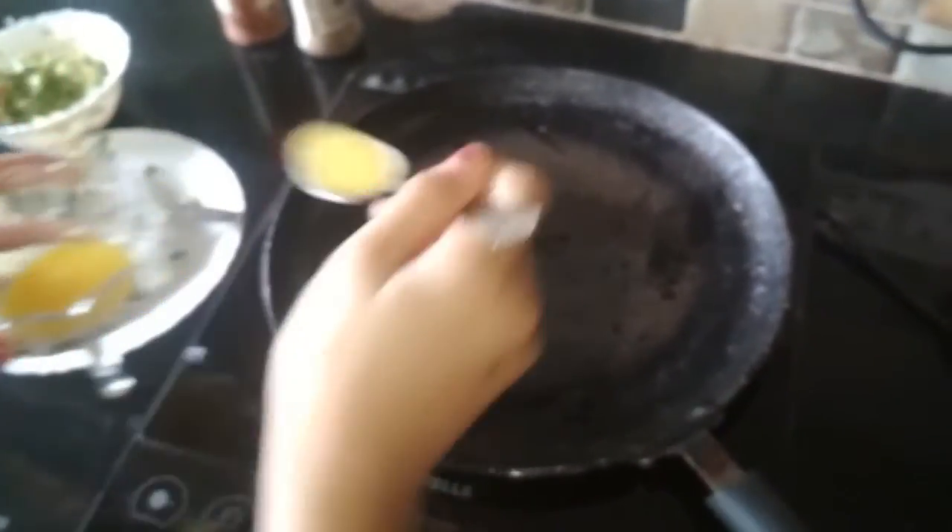Now I have this pot ready so I am going to toast the sandwich with some butter. Now I am going to add the sandwich to the pan.